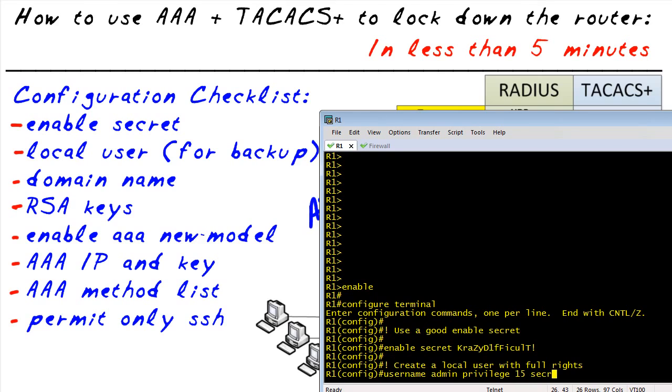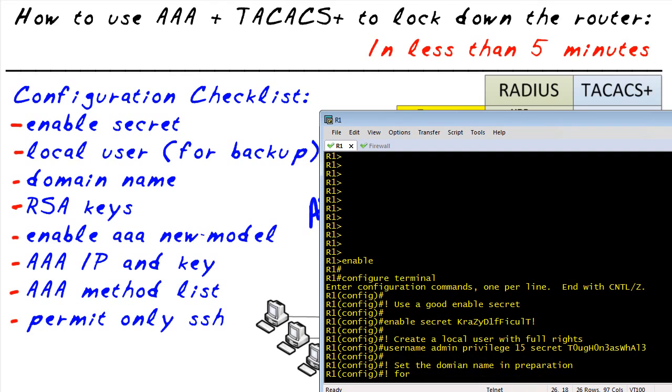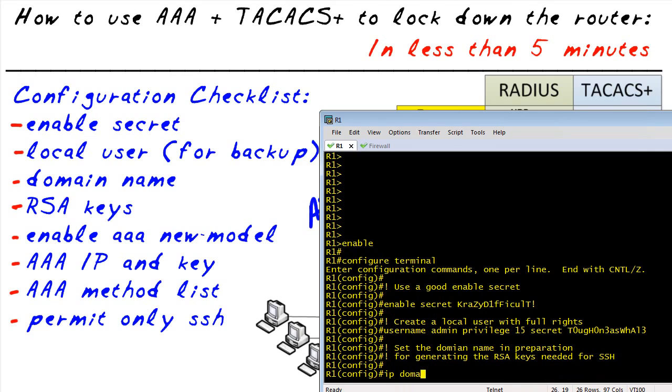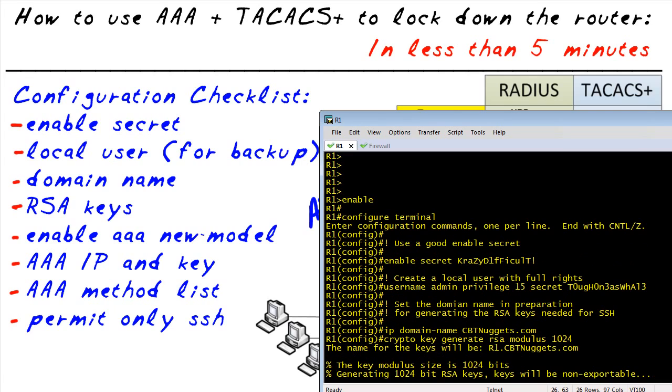Why create a local user if we're going to use AAA? Just in case a AAA server can't be reached, we want a fallback method using the local database — the local config. Next, we need to set a domain name so that we can create the RSA key pair for SSH access. We'll do that and then generate the public-private key pair. Once we have that in place, SSH is willing to work and operate.